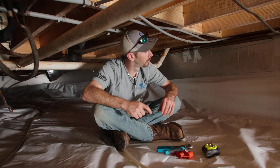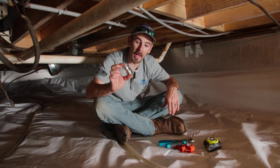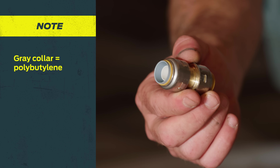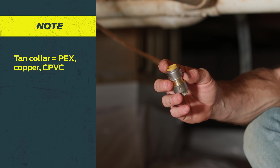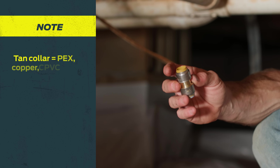All right guys, we made it under the home. We've located the leak, as you can see. I want to talk a little bit about the SharkBite Max transition coupling. Just to give some perspective — you see the gray, it almost matches the gray on the polybutylene. Smart concept. The gold side is going to be what connects to your expansion pipe, PEX-A, PEX-B, copper, or CPVC.